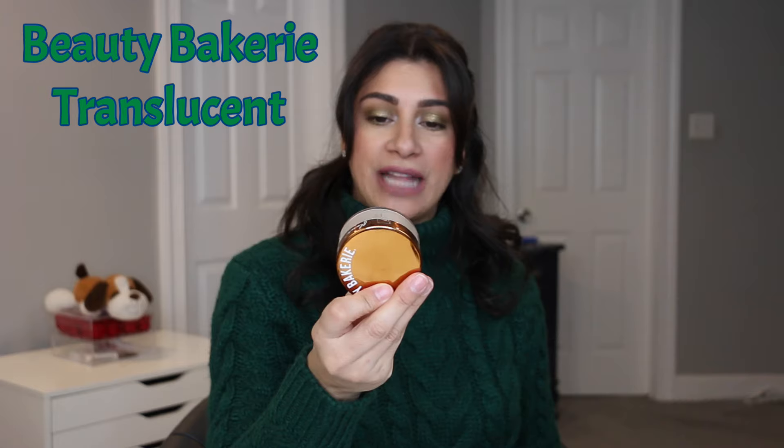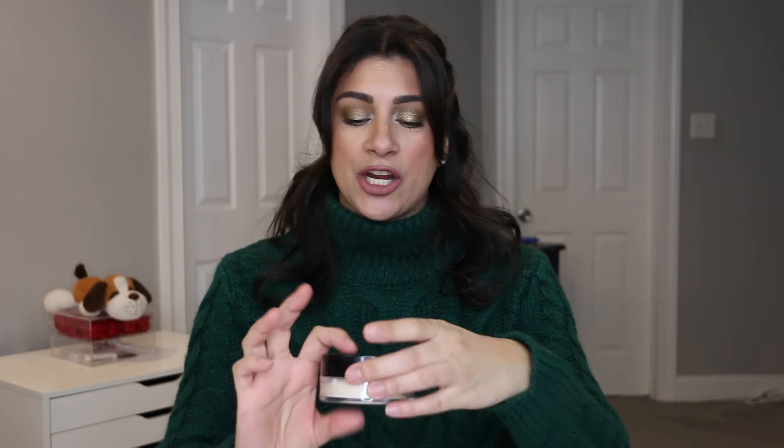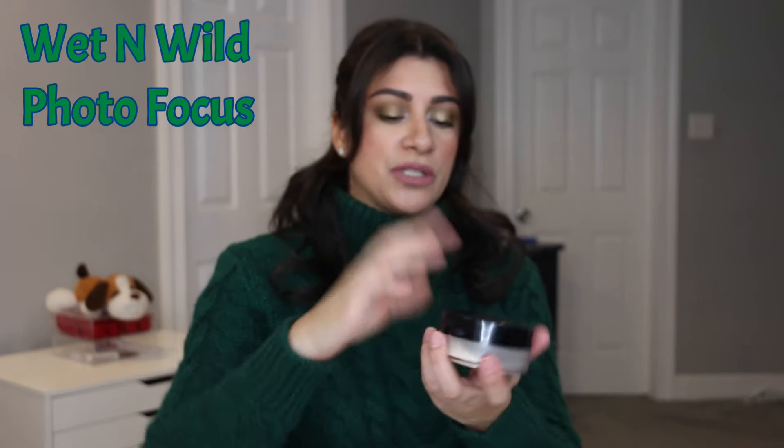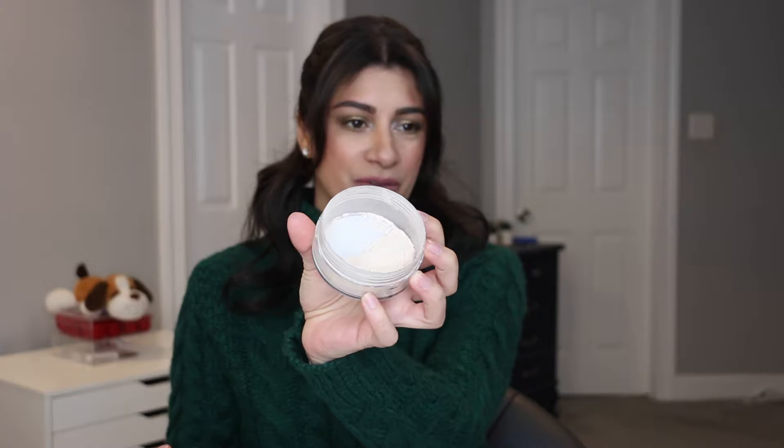For powder, I chose the Beauty Bakery Flower Setting Powder in Translucent. I don't have much left, and this is something I use in the summertime, so I put this in here. The other one is my Wet n' Wild Translucent Setting Powder — this is what I use for my under eyes, and I really don't have much in this one either. I'm hoping I can get two powders out of my life this year. I do like both, so I'm not hate panning any of these products.